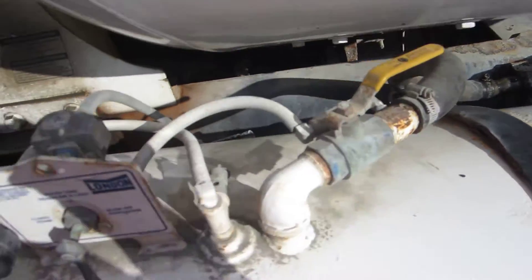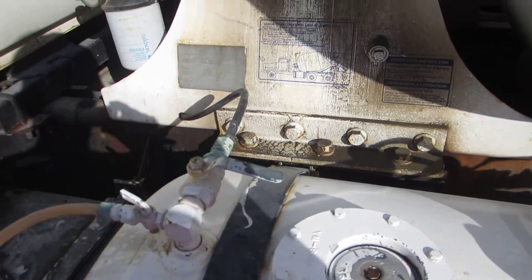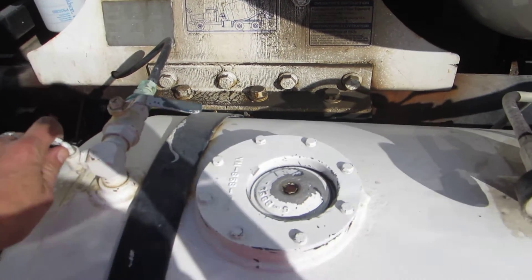This valve is off, this one is on, and this is to blow off the pressure. If you need to refill the tank, you do it right here.